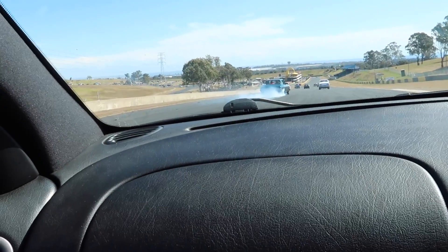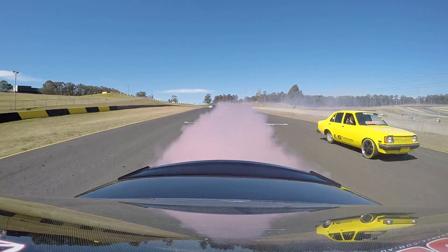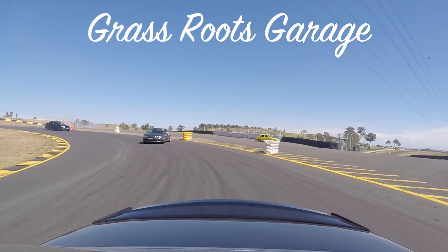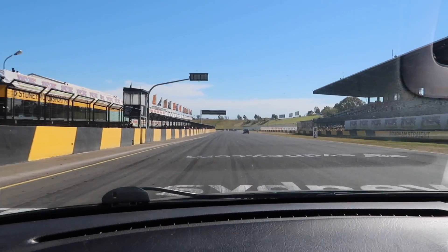Big shout out to Chris at Russo Performance — love your work. If you want anything done to an LS, LS the world. Brendan, thanks for your time man, I really appreciate it brother. Thanks for taking us for a drive. Thanks for watching — if you enjoyed this episode please like, share, or tag a mate, or do all three. LS the world.